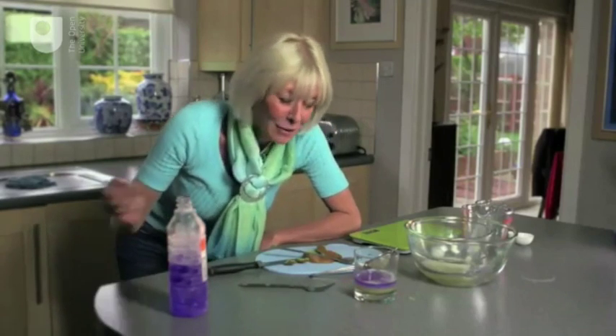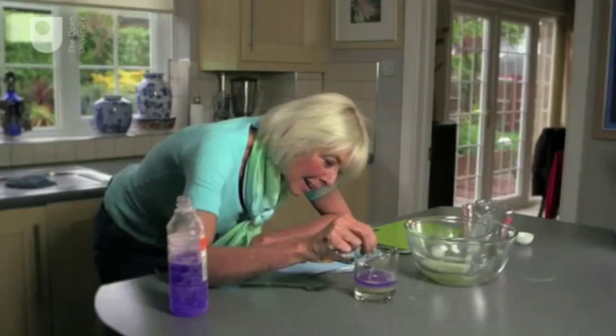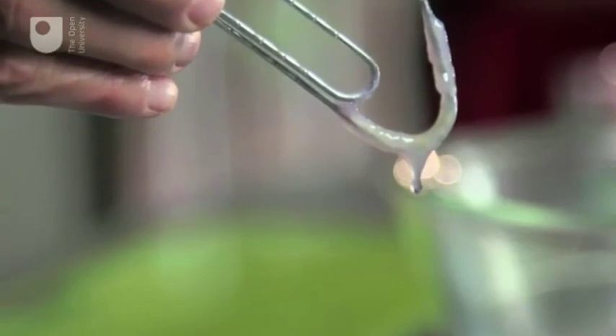And that's the kiwi DNA. I can just very carefully use a paper clip to start hooking some of it out. And that is DNA — the blueprint of life. To find out more about DNA, what it does and why it's important, you need to join in with the online discussion.